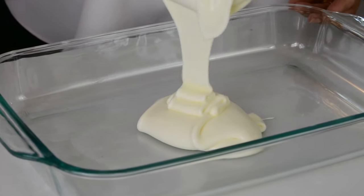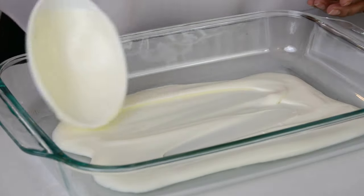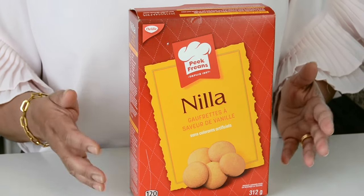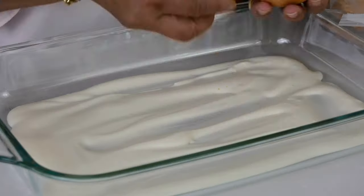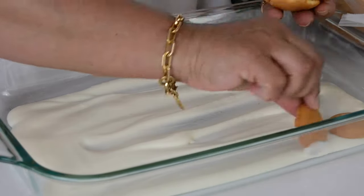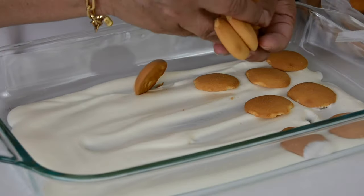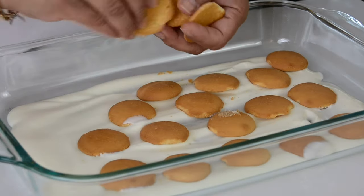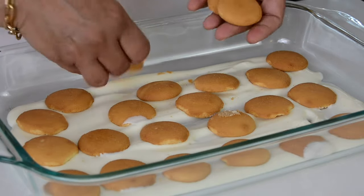In a 9 by 13 inch tray we're going to start by putting a thin layer of the cream and pudding mix. Now we're going to go in with one box of vanilla wafers, which are approximately 312 grams — these are vanilla flavored wafers. We're just going to put a layer down; you don't really have to arrange them, you can just scatter them around. You could always substitute with any vanilla flavored wafers, lady finger biscuits, or if you had any vanilla sponge cake handy, that would work well too.